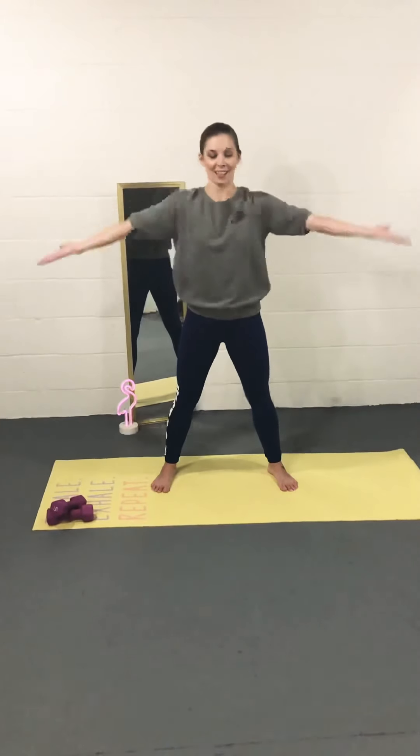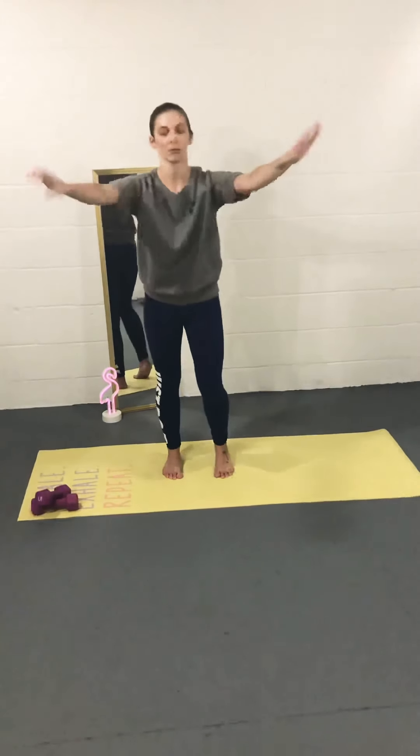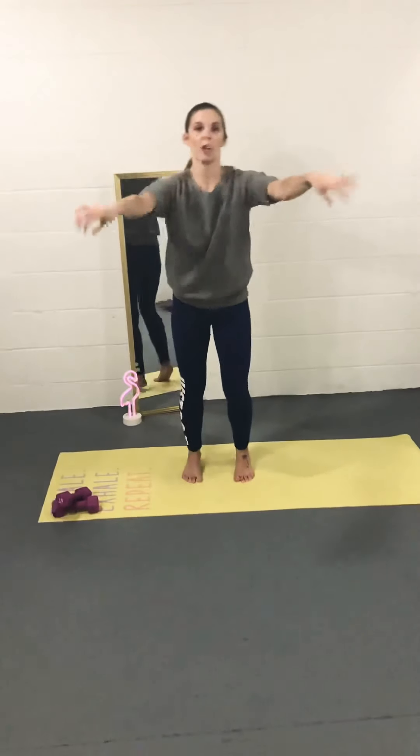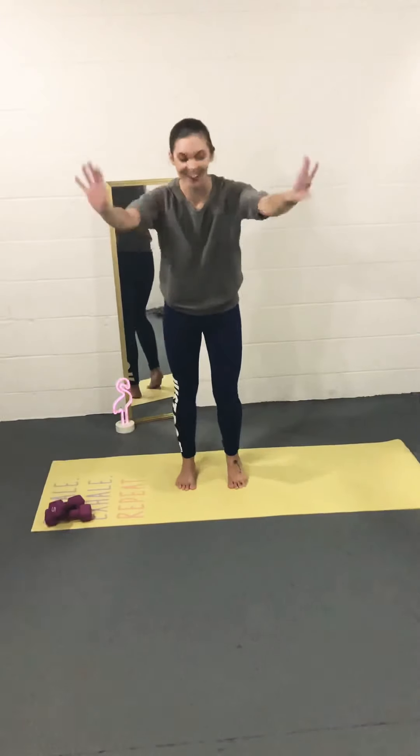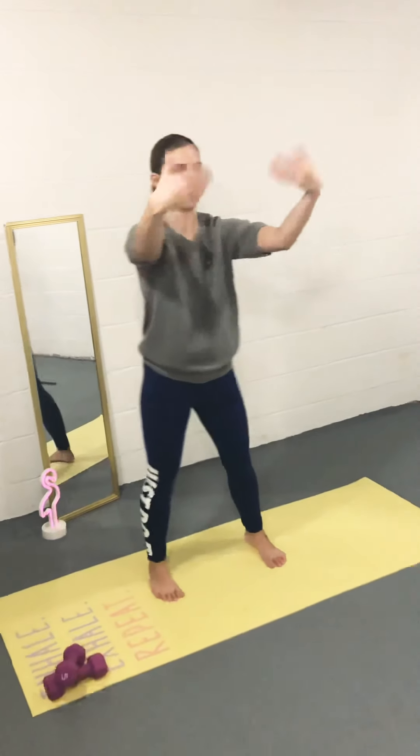We're going to put our palms up and pulse them upward. Keep that going — getting a little tired, that's okay, keep them moving. Wiggle that out. Let's rotate our wrists, go with the beat of the music. Add your own flare to it. Other way with those wrists. You have to have fun during the workout, you just have to. Shake those wrists out.